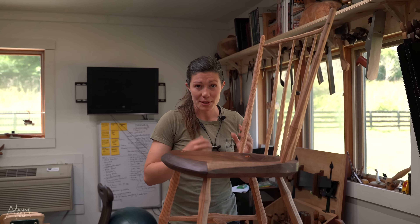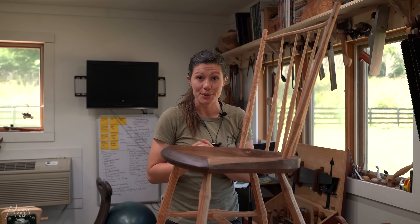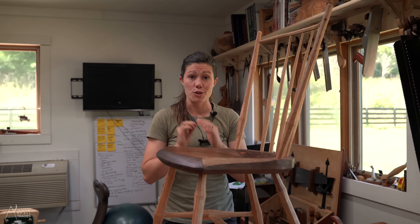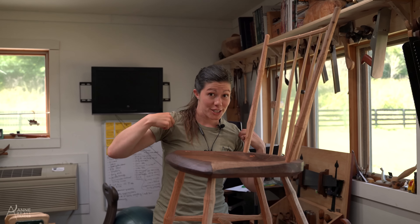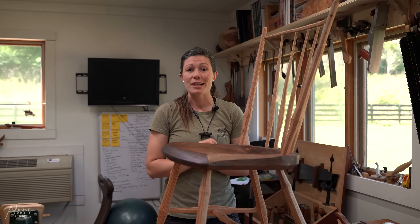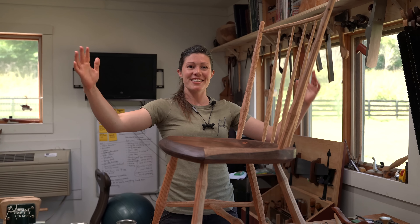Pretty much every single piece that I've built that doesn't require milk paint or something else has used this finish, and it's all holding up absolutely fantastically. Thank you so much for taking the time to watch this video. If you would like to support me in other ways, there are links for my merchandise and my Patreon below. I hope you leave this video feeling challenged, inspired, and excited to get outside and do things with your own hands as well. Cheers!